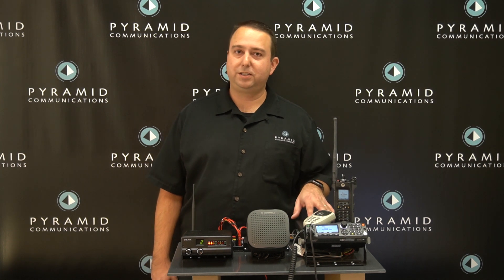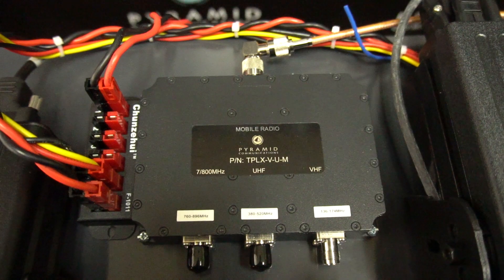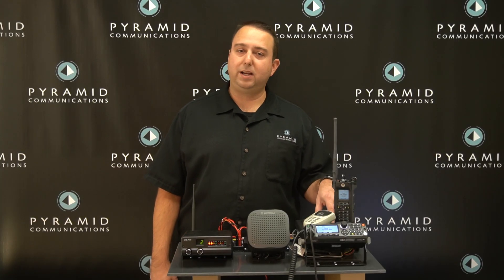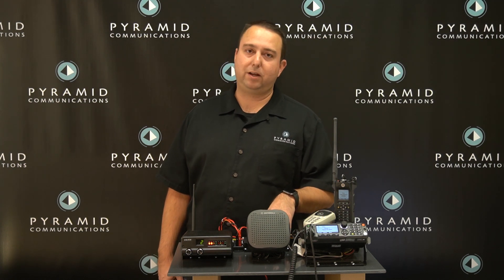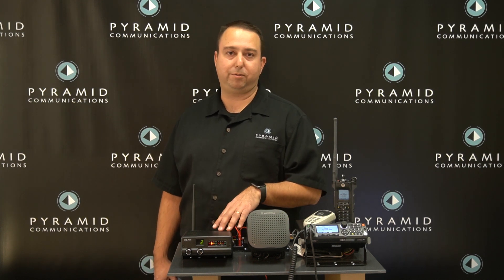We have a couple of different optional accessories here. One of them is our tri-plexer which is designed for the APX8500. Because this APX8500 uses one antenna port for all three bands, this tri-plexer allows us to break out the VHF, UHF, and 800 MHz antenna so that we can install extra filtering in case this is being used in an in-band application.